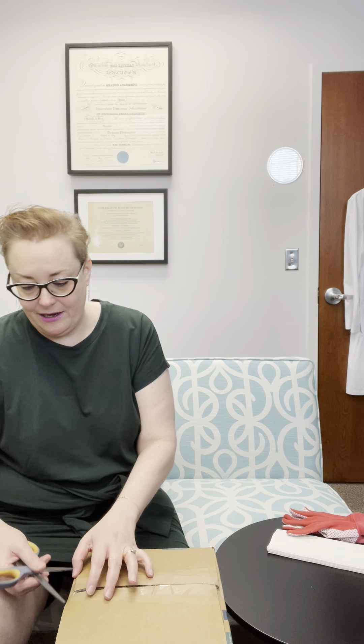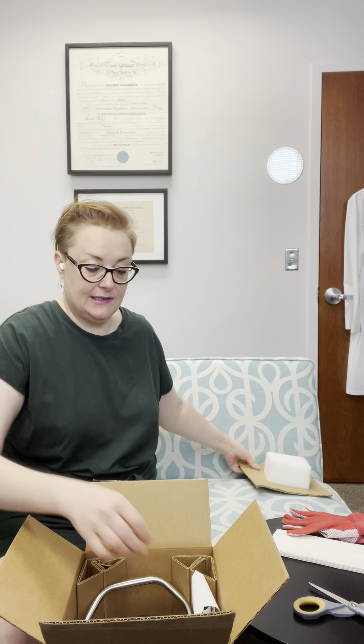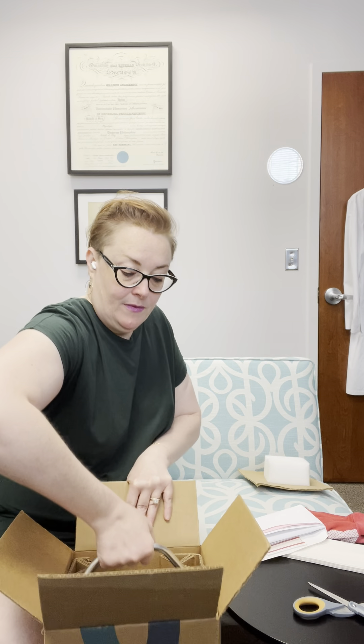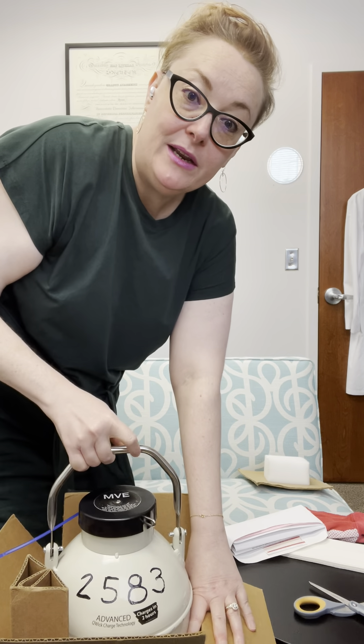So let's see what we have. When you first open the box there's going to be a little plug just keeping everything safe and secure. You can set that to the side, and then there's an envelope with all of your paperwork. You're going to see that the tank is in here. You don't actually have to take it out of the box — you can leave it in — but the tank is in there and it's closed with a zip tie.